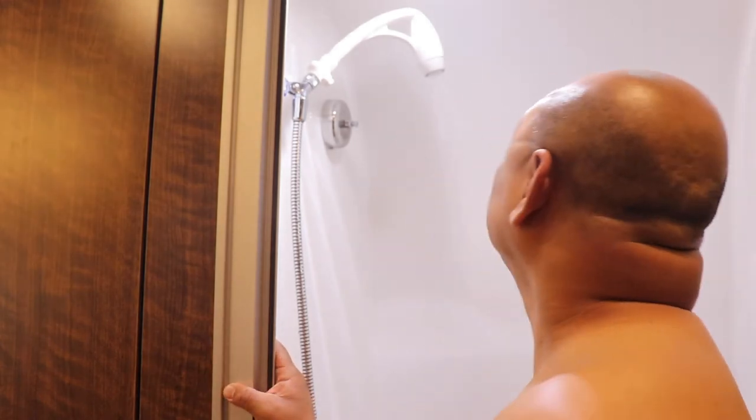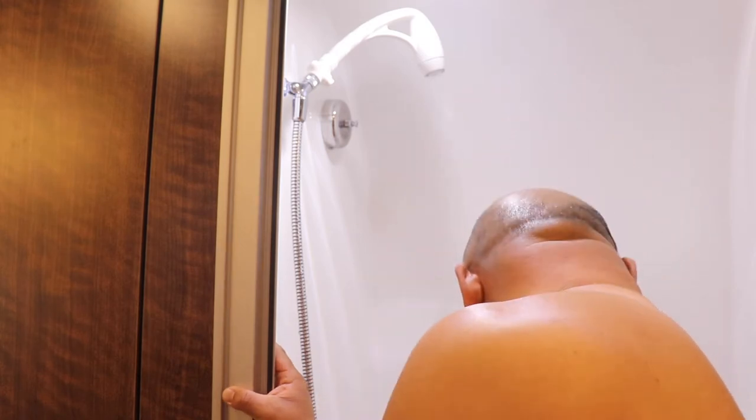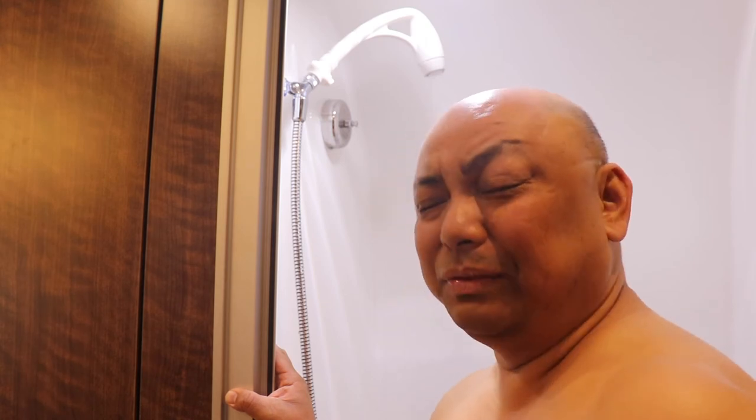Thank you for watching — this is the second shower head change out. Hopefully we'll keep this one. Alright, bye!